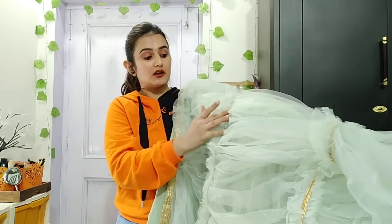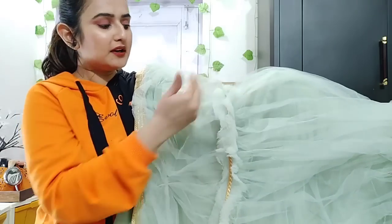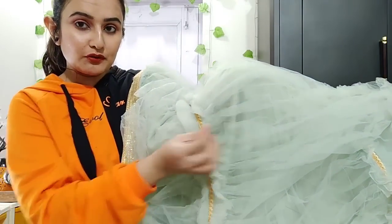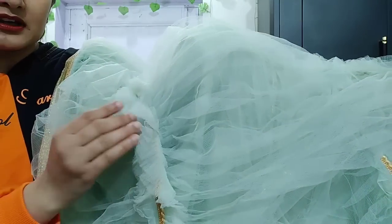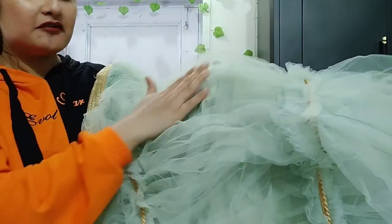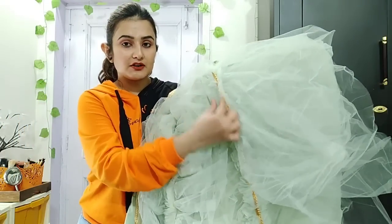The quality is good, the color is good. They have joined the pleats here. Look at how beautifully they have made the pleats. This is a golden color lace, and then there are pleats followed by a joint seam.